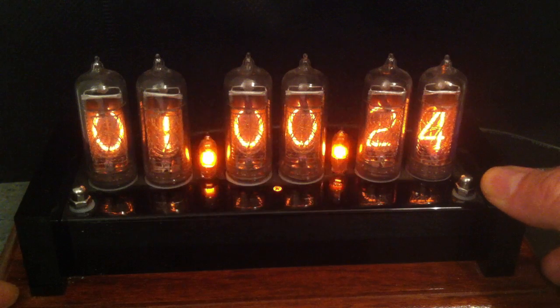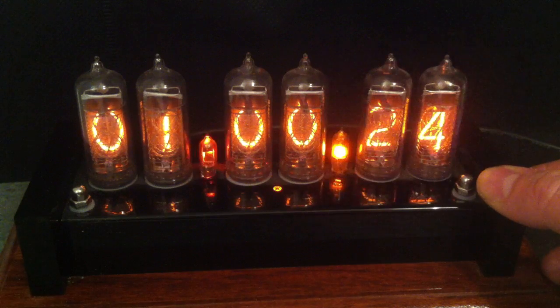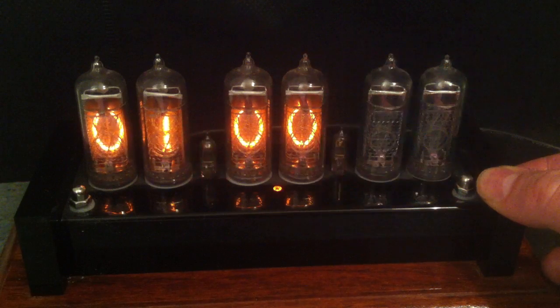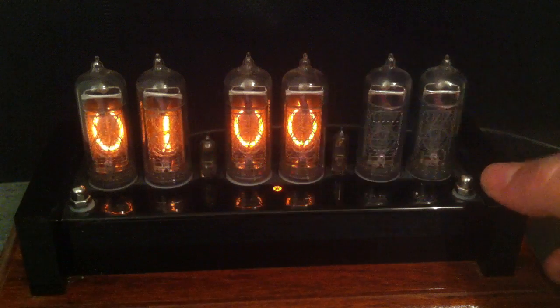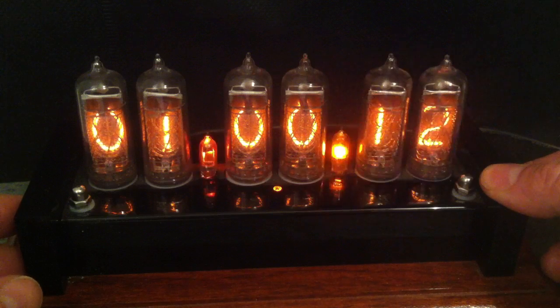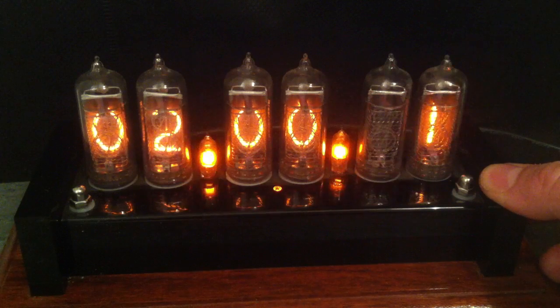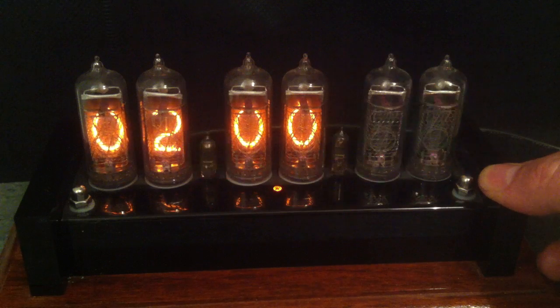While that's displaying, you can press this other button and you enter the setting modes. This number here — this 01 — represents which setting number it is. Setting number one is the hour format, and it's currently set to 24 hour. I could change it to 12 hour, but I tend to prefer 24 hour format. Setting number two is whether or not there are leading zeros — so that's leading zeros or no leading zeros.